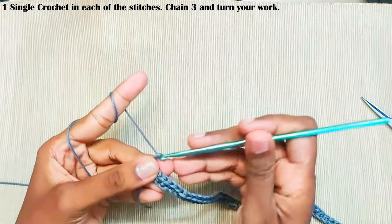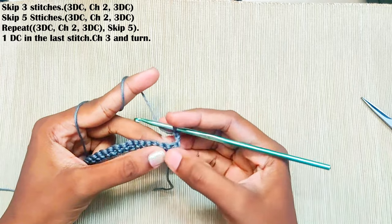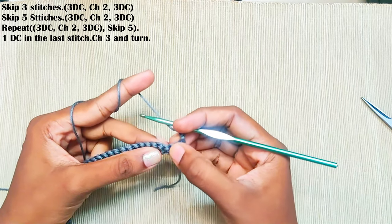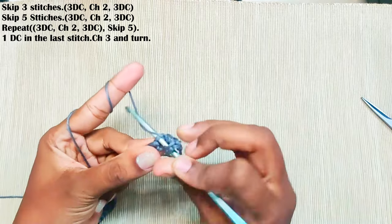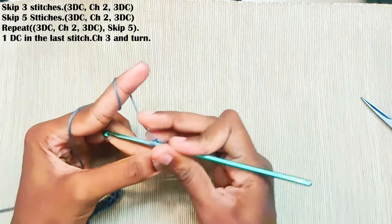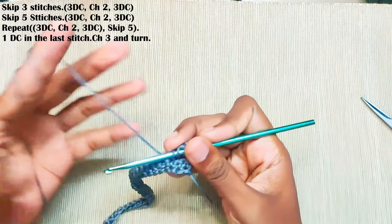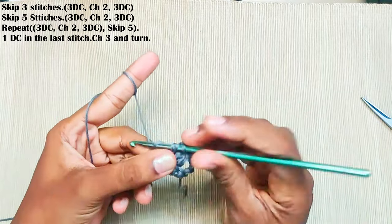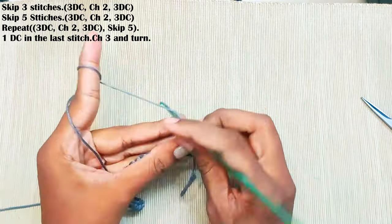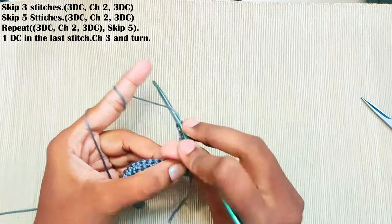Once you reach the end, chain three and turn your work. Next round, skip the starting three stitches — one, two, three — and in the next stitch make three double crochets, chain two, and three more double crochets in the same stitch.